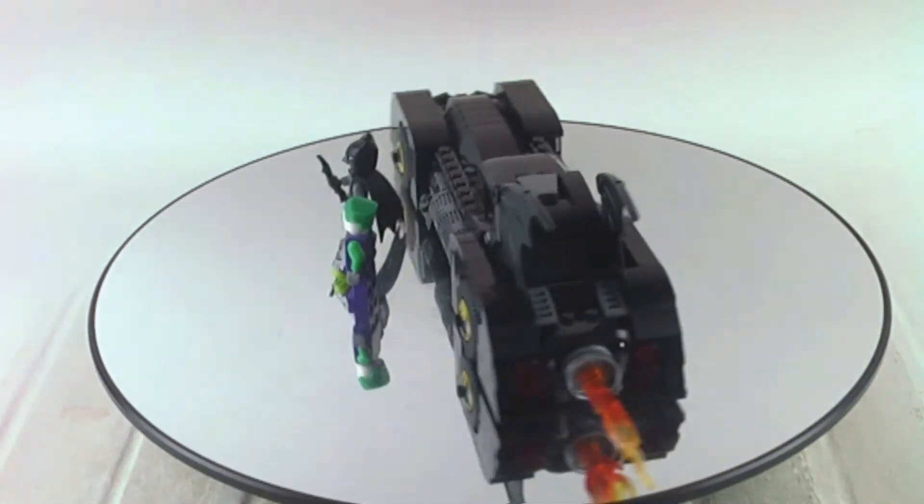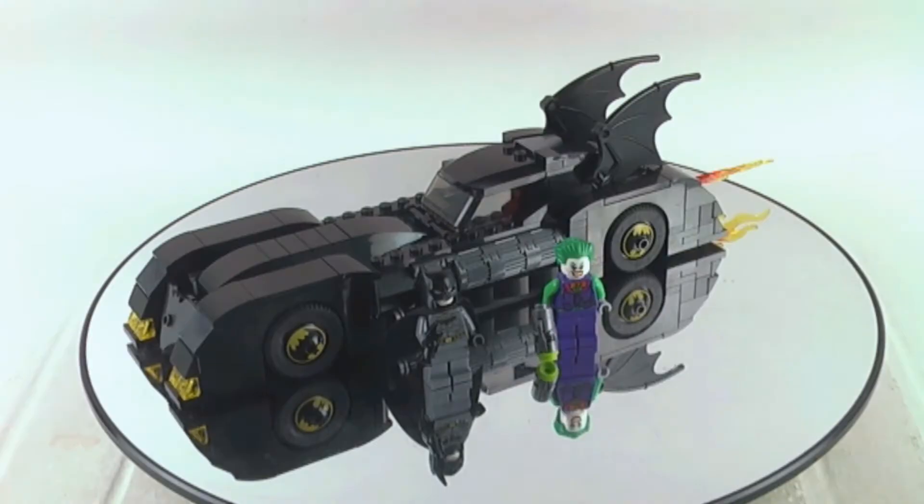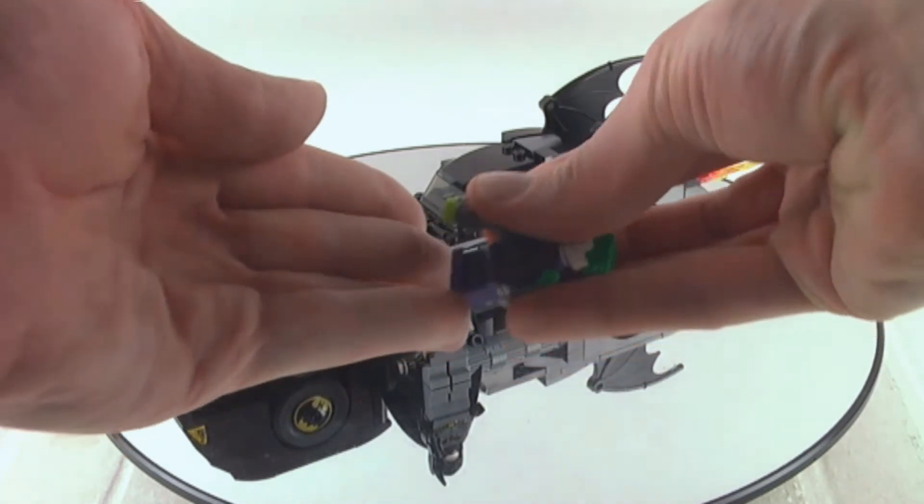It really has a vintage Batmobile style to it, and yeah, I really like the look of the Batmobile in general.